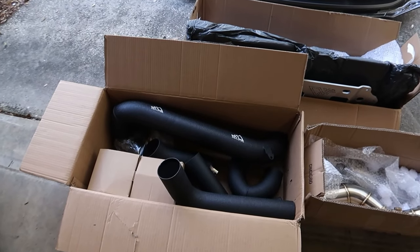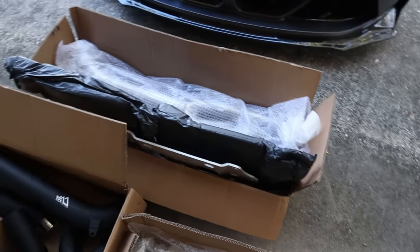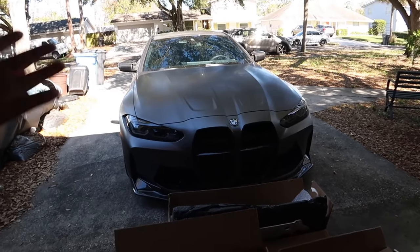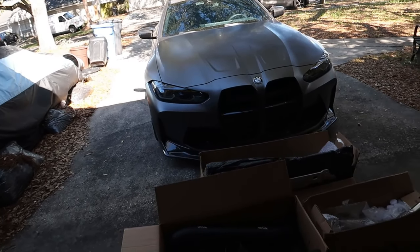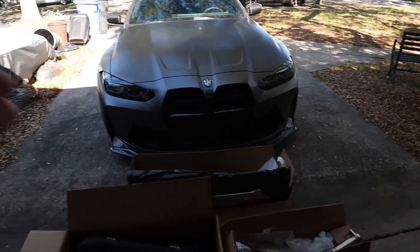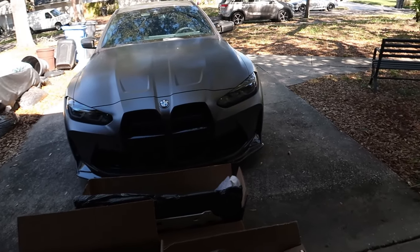These parts have been around for a few months now — this is before the car even came in. We had a bunch of bolt-on parts that were waiting to go on. The reason for the wait was because the car has a 1200-mile break-in, so you can't really hear anything — you're not allowed to go over a certain RPM and you're not really able to see the difference. So pretty much we were just waiting on the 1200-mile break-in to go by and then we could actually put these on.